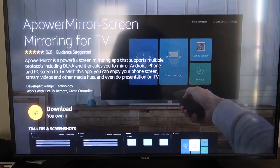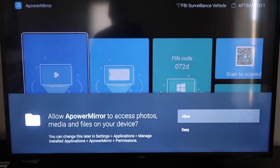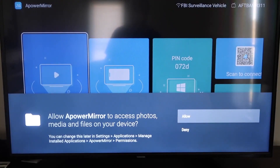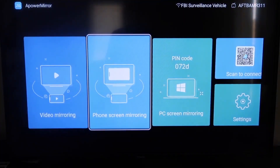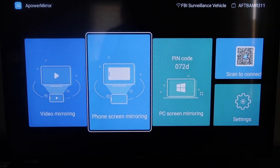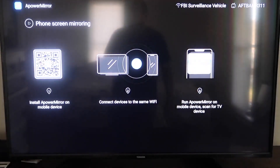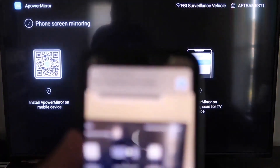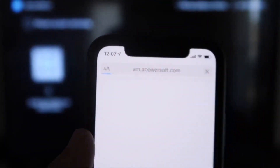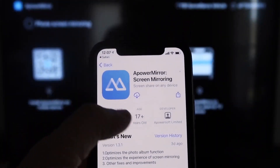Once it's installed, click Open. You'll need to allow A-Power Mirror to access your photos, media, and files — go ahead and click Allow. Once you get to the main screen, go to the second tab that says Phone Screen Mirroring and click on that. It'll show you a QR code — open your iPhone's camera app, scan the QR code, and tap the link that appears at the top. It'll automatically take you to your iPhone so you can download the A-Power Mirror app.